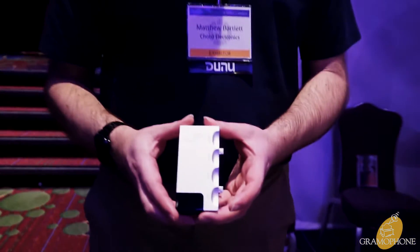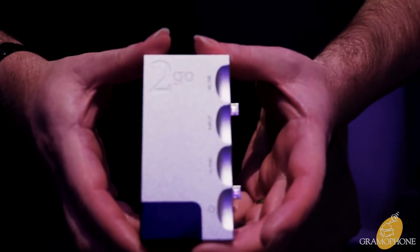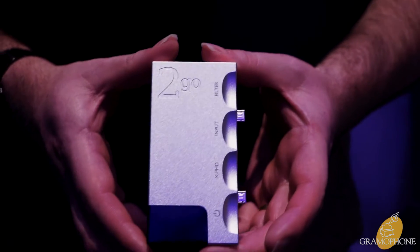Hi there, I'm Matthew, the Managing Director of Chord Electronics. I'd just like to take you through two new products we have here today at CanJam. The first product is called TUGO — this is our wireless streaming module for HUGO 2.